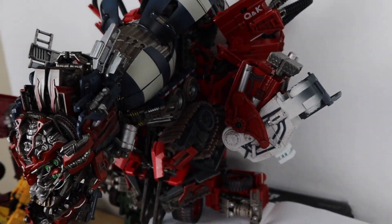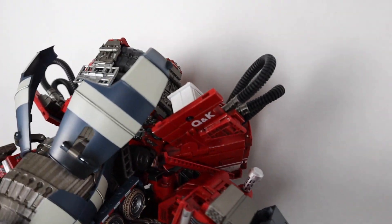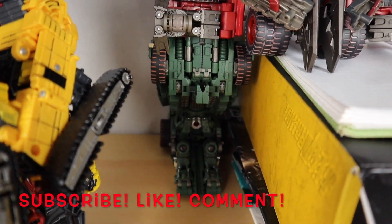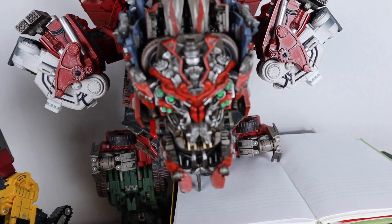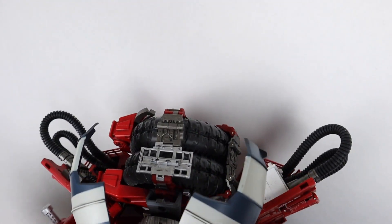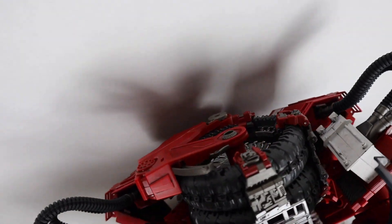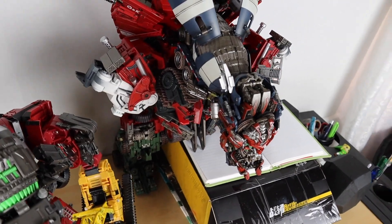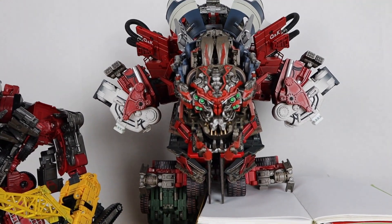And I'll just let you take a look at the rest of the figure and check out some of the details here. And there you have it.